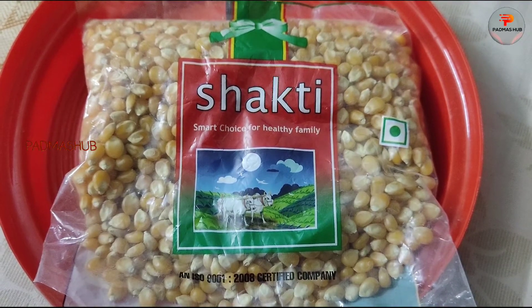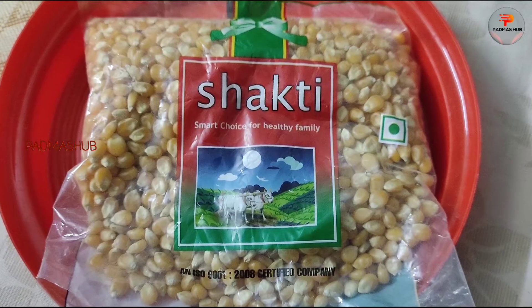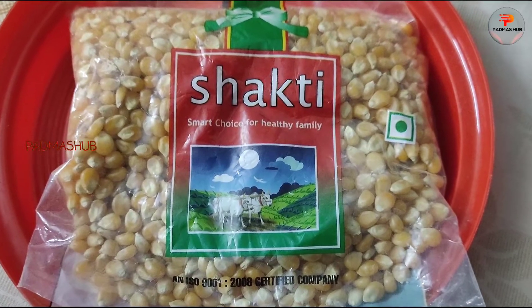If you have this popcorn, it's a healthy snack.